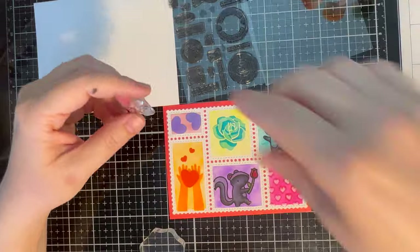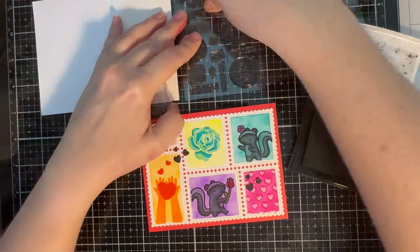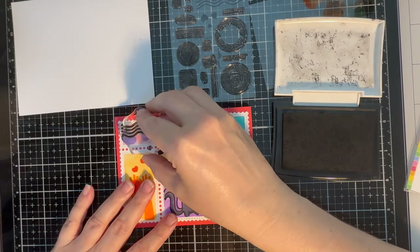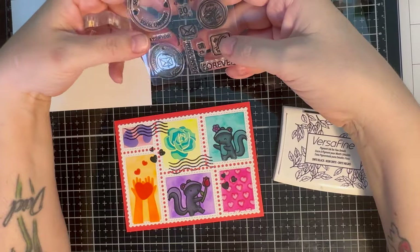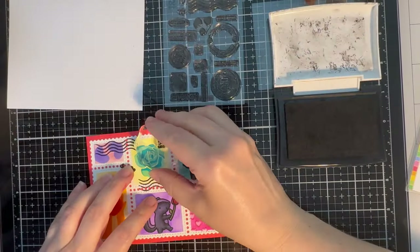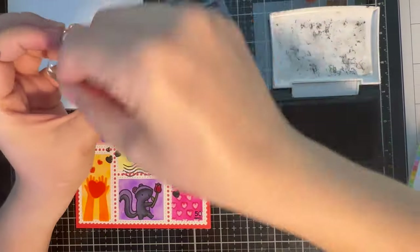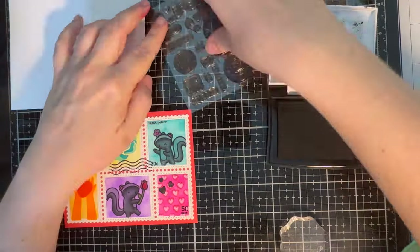Now going through the Postage Collage stamp set using my Versafine Onyx Black ink, I'm stamping some individual little shapes from the stamp set — some postage cancellation lines and some prices and things just to make it look a little bit more postage-stamp-like. Just picking out some different little prices and also some 'hugs inside' stamps. With acrylic block stamping, if you don't get it right the first time I would not be game enough to go back in and re-stamp, so I just had to be okay with the 'hugs inside' being mostly stamped properly.